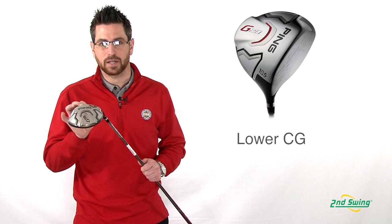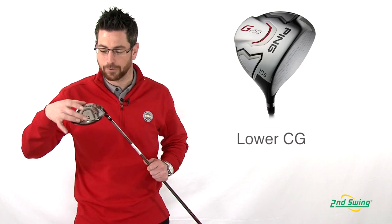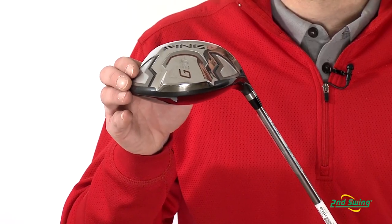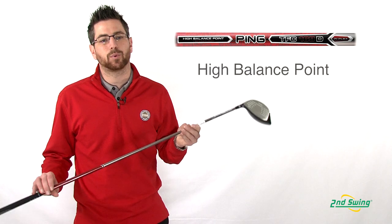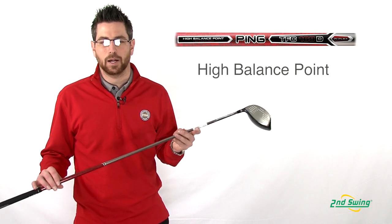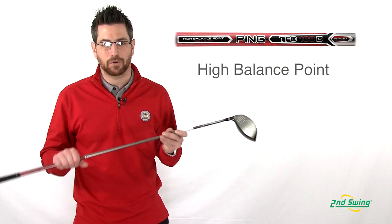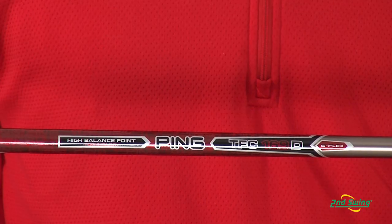They lowered the center of gravity further than the G15 and they moved the weight further away from the face, increasing MOI, equaling a higher launch with less spin. With Ping's proprietary TFC 169 driver shaft, they are able to move 8 grams of weight from the shaft itself back into the head to increase MOI further,